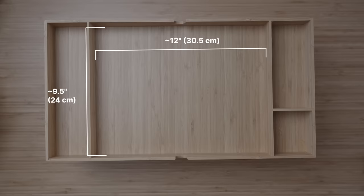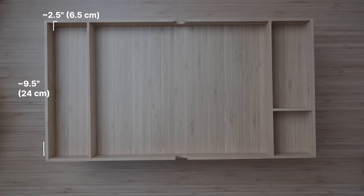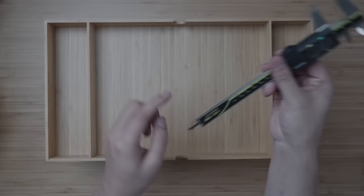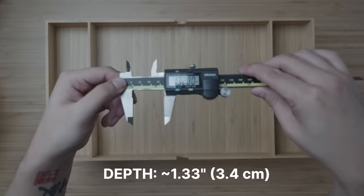The drawer is lacquered bamboo and, as you can see, has some organization already pre-built into it, with a large central zone measuring just over 12 inches by 9.5 inches, a long slot on the side measuring 2.5 by 9.5 inches, and two smaller compartments on the other side — the larger measuring 2.5 by 6.25 inches and the smaller measuring 2.5 by 3 inches. The depth is probably the most important measurement, since it's got to be able to store stuff and still enable the drawer to close.